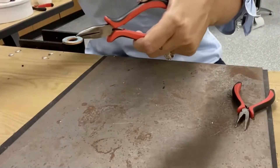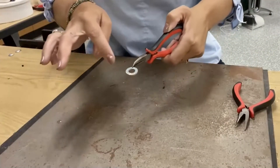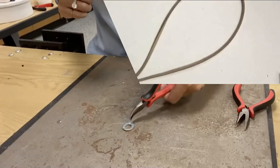The enamel is melted now. I'm going to let it cool down, and then from here we're going to assemble it — we're going to use some suede cord and attach it on each side to make it into a bracelet.